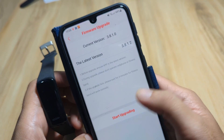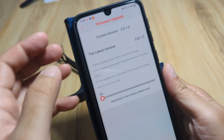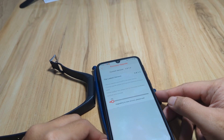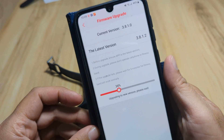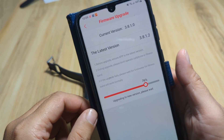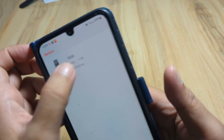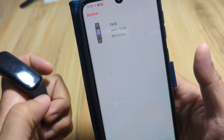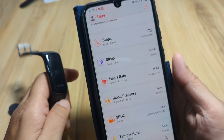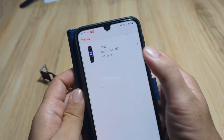Let's also do the firmware update — start upgrading. That's it for pairing the DeepFit application on the Android platform — very easy, very simple, very direct. We set a few settings: 12-hour time format, watch face downloads, SMS and social app notifications, and call notifications. If you have any questions regarding this tutorial, drop a comment below and we'll try to answer. Goodbye.